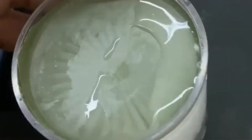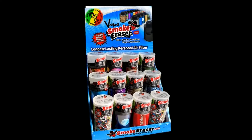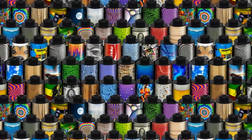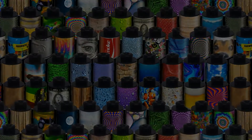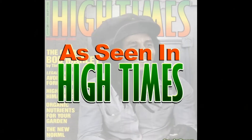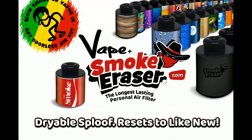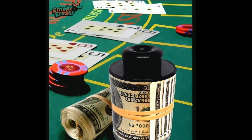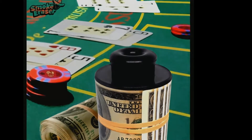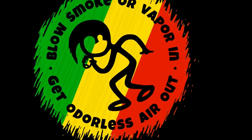So there you go. If you ever wondered what 6,000 exhales of breath humidity looks like pooled up, that's it right there rolling around. You're going to want to get some Smoke Eraser V4s in stock, and you're going to want to be the one who turns people onto it. Trust me — I read the emails and the reviews. They freaking love this thing, and they're going to love you for showing them something finally so much better.